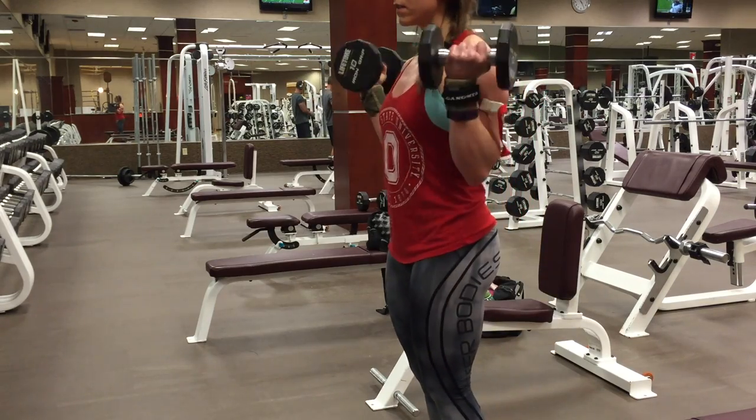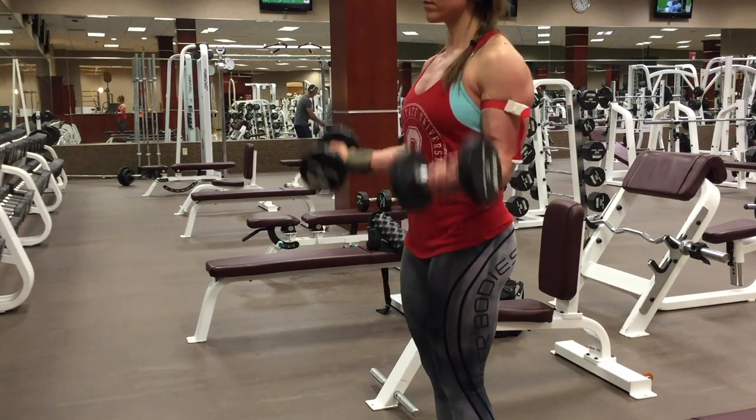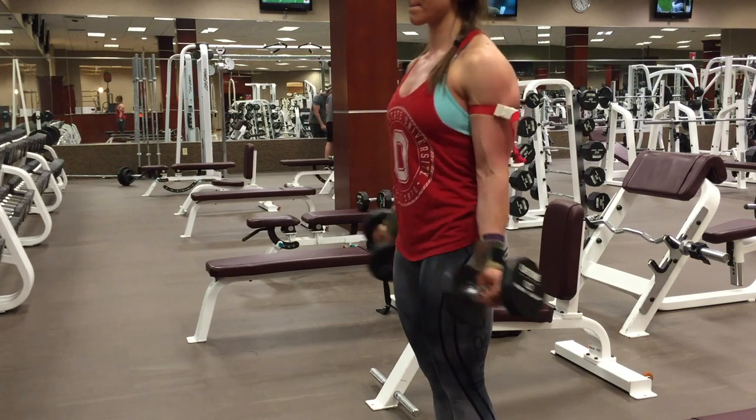That's the basic protocol for blood flow restriction and how I like to use it. I do incorporate it for both upper body and lower body pretty frequently. I hope this is helpful for all the questions I frequently get, and I will talk to you guys soon.